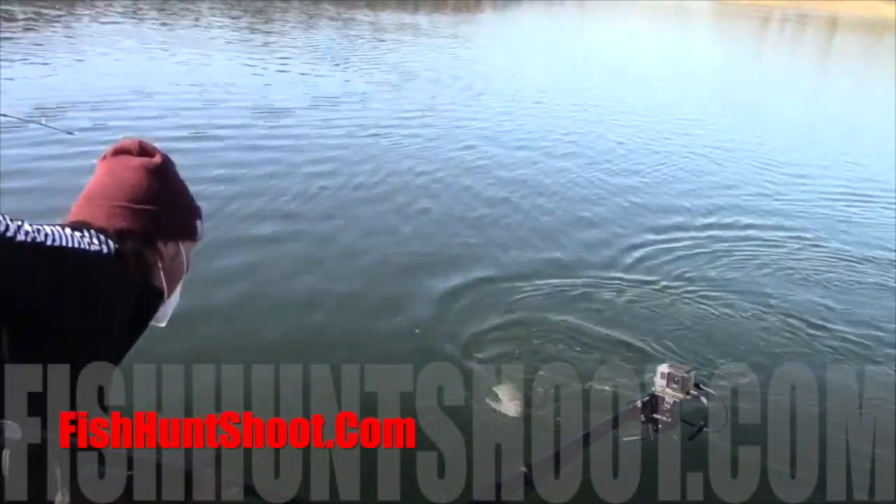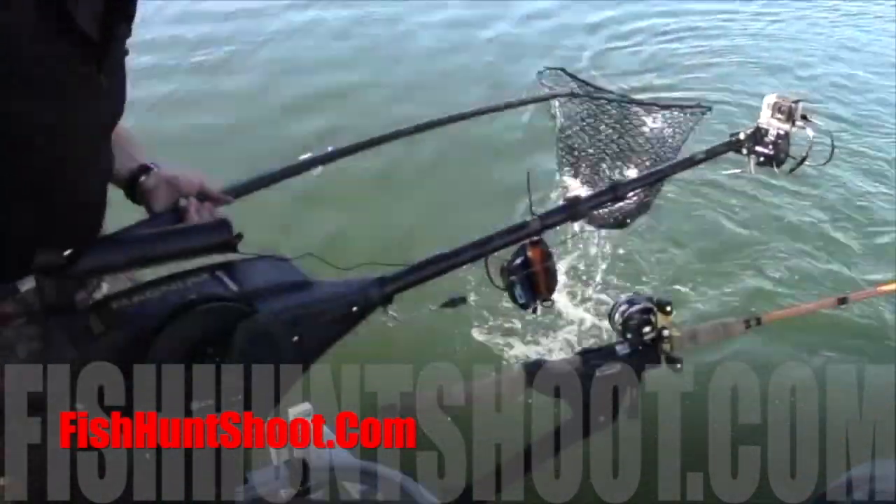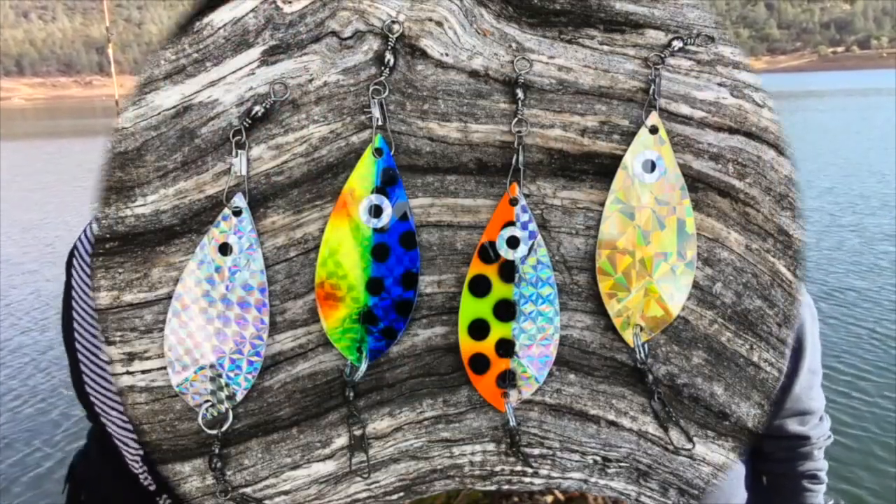Ring the dinner bell for trout, kokanee, and landlocked kings with Cal Kellogg's Whirl Leaf Dodgers. Available in mini and magnum sizes at fishhuntshoot.com. Get yours today.